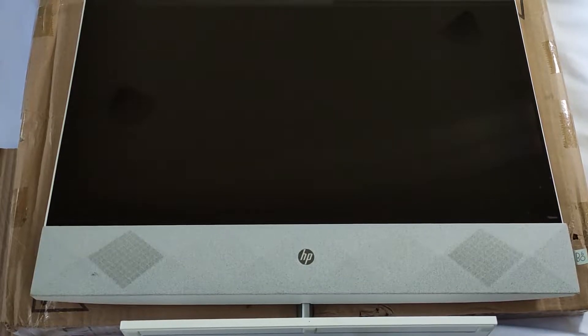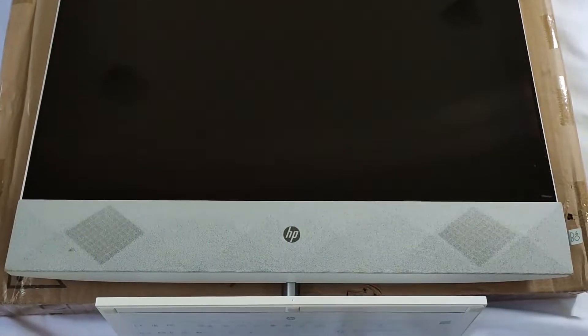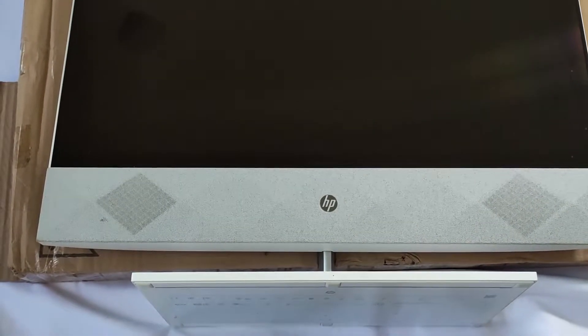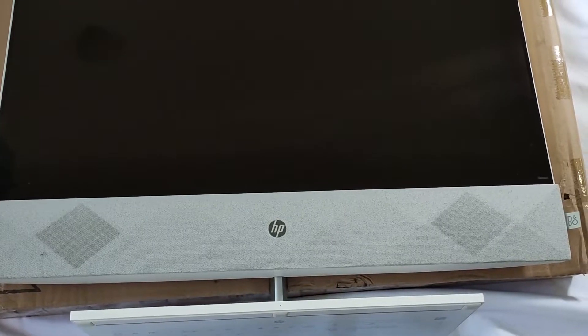The removing process starts from this sound bar at the bottom of the screen. It is basically a plastic cover fixed with plastic clamps, so you just pry it out with your nail or anything.